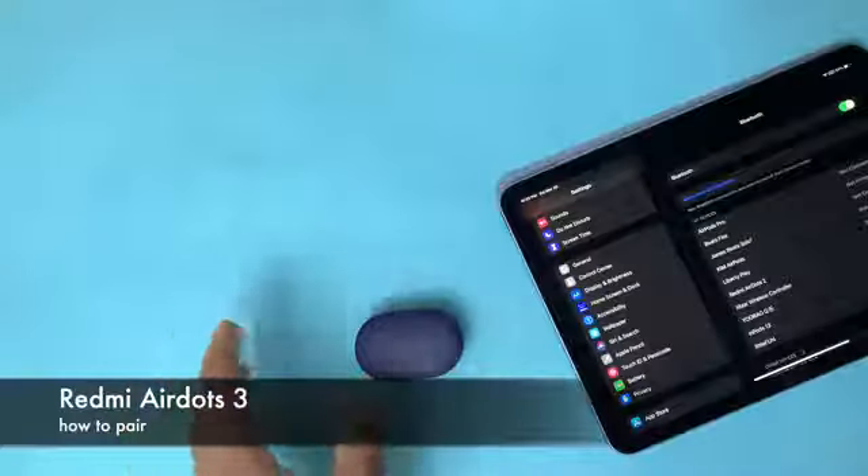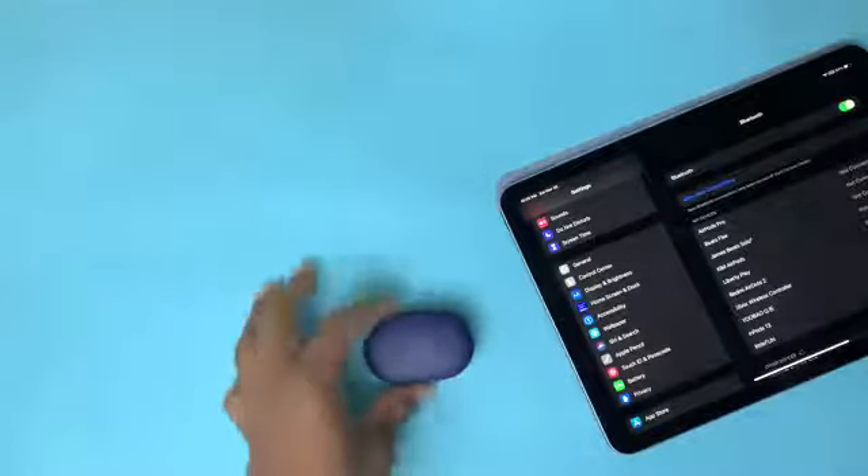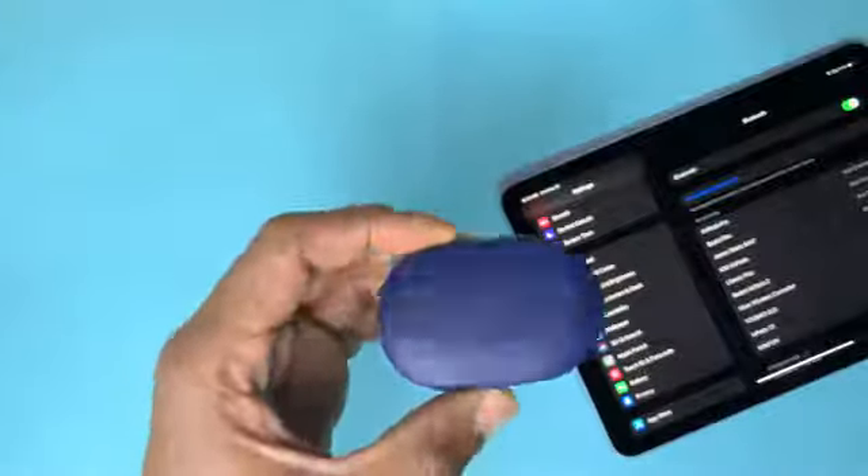Hey guys, welcome back to the channel. Today I'm going to be showing you how to pair the Redmi AirDots 3.